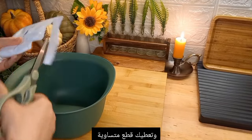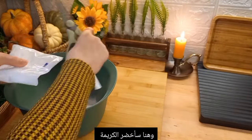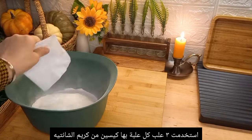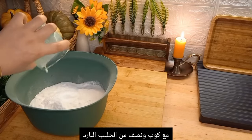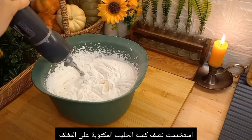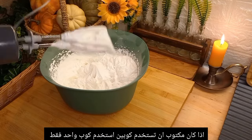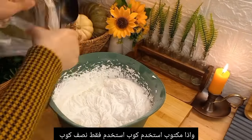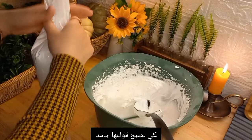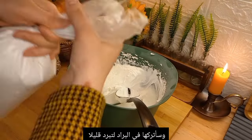I poured the pudding over the biscuits and put it in the fridge. Then I prepared chantilly cream — I used about three packets, and each packet has two sachets. I use only half the amount of milk stated on the packet: if they say two cups, use one; if they say one cup, use half. This is so the whipped cream turns out perfect. I put it in a piping bag with a star tip and refrigerate it to cool.